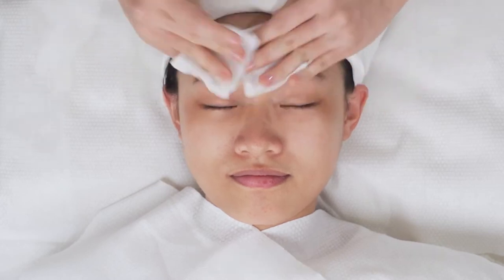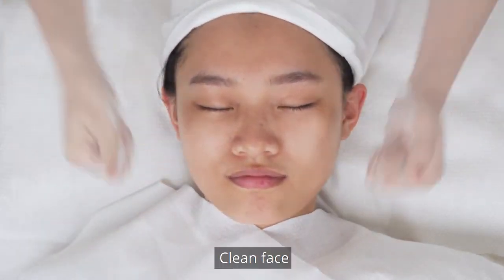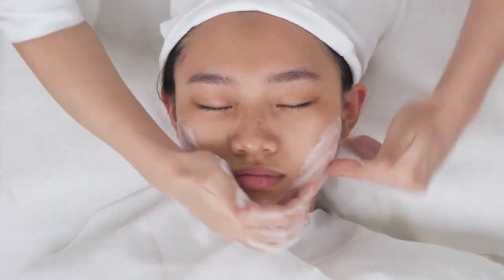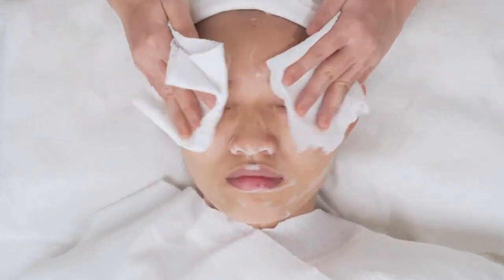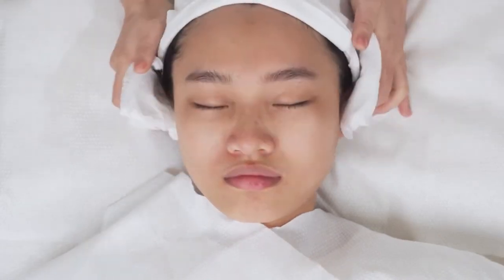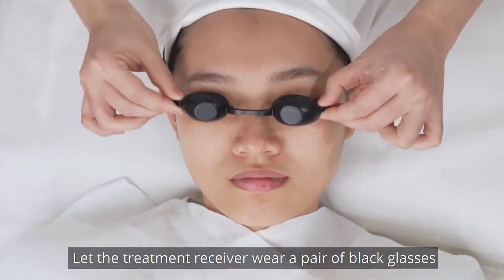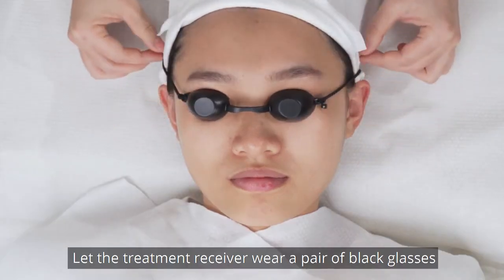E-Lite Skin Rejuvenation Treatment. Remove makeup and clean face. Let the treatment receiver wear a pair of black glasses.